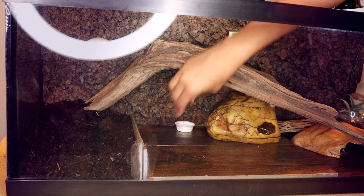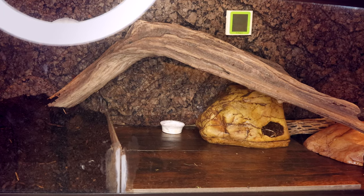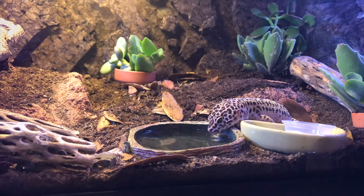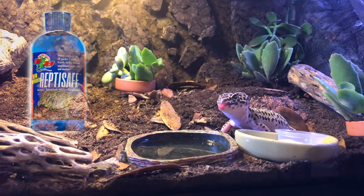One really cool thing with leopard geckos is that you can put a small bottle cap of calcium in their tank. If they are low on calcium, they will consume it. Make sure you use just straight calcium with no vitamins or D3. Monitor them — if your leopard gecko is constantly cleaning that dish out and you know you're dusting their food and they have a UVB light, take the dish out, as they could be overdosing on calcium. Also make sure you keep a fresh water dish in there, treated with ReptiSafe or dechlorinated water so it's safe for them to drink.